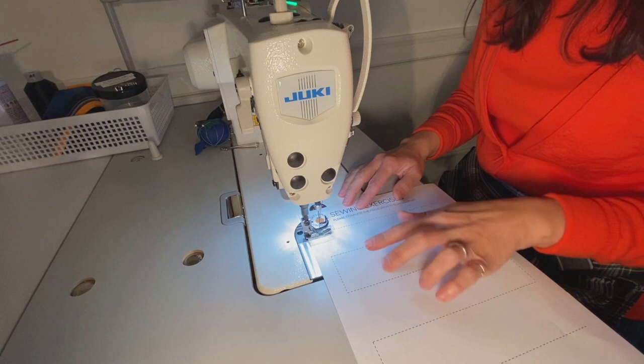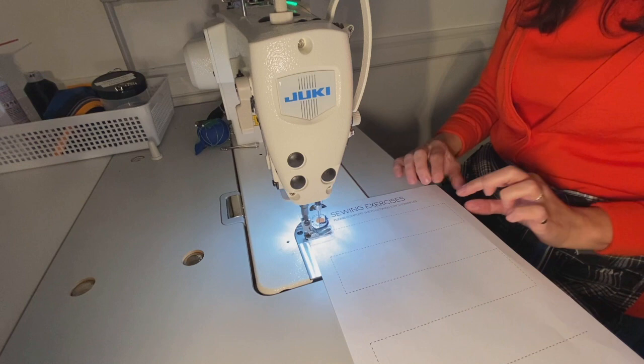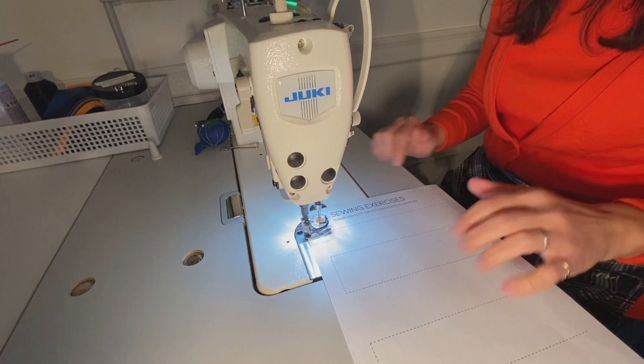Now as I'm sewing, I'm following my presser foot — I'm not focusing my attention on the moving needle in order to maintain a straight line. When I approach the corner, I'm going to be sinking my needle and pivoting my paper, and I'm going to show you how to do that right now. Let's sew.